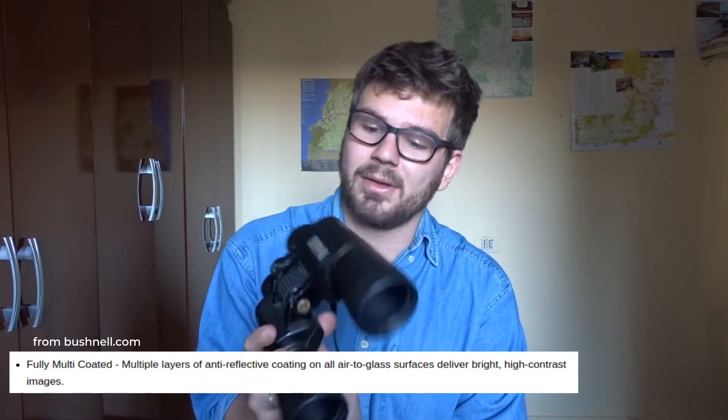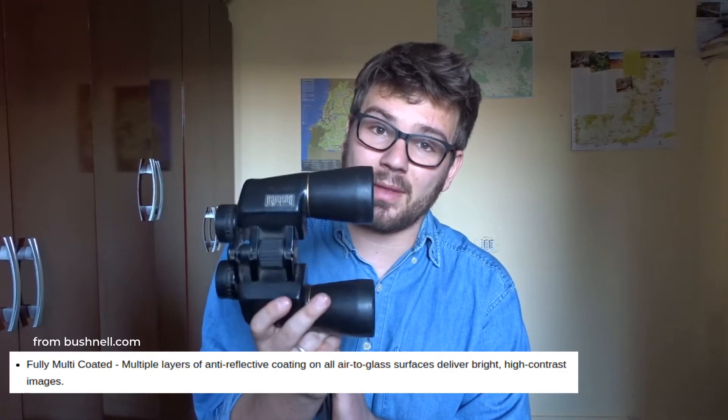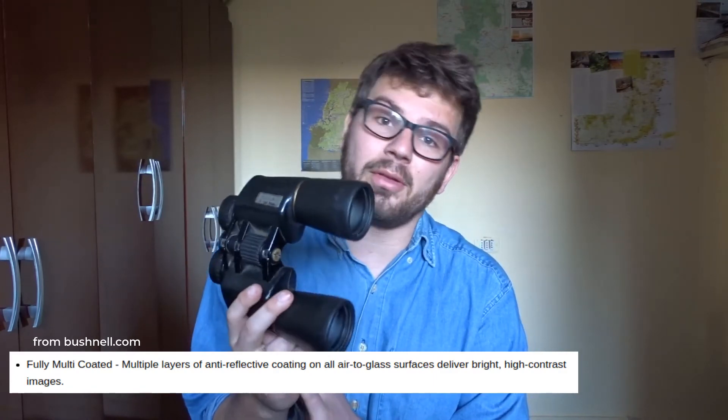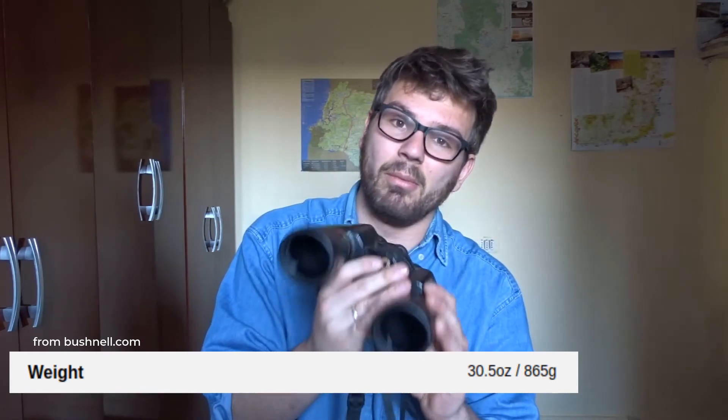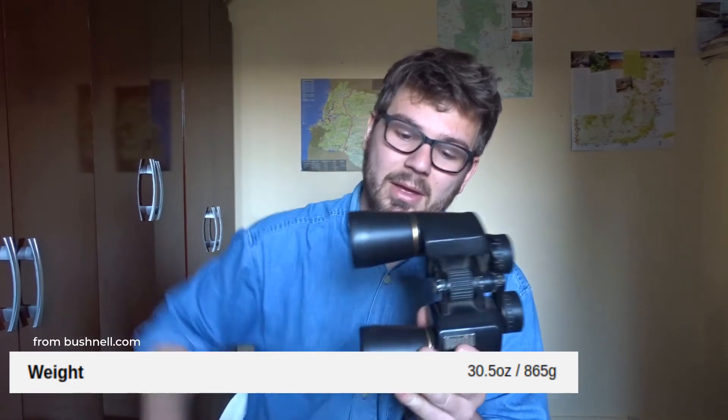Another good thing about the Bushnells is that their lenses are multi-coated, which increases the image quality. That's a good thing to look out for when buying binoculars — make sure the lenses are of good quality. They're quite heavy, and that's generally true of Porro prisms, as the weight is generally higher because they require more material to make them. But for me it's worth it, because the image quality is fine and they're very affordable — much cheaper than the higher range options. So if you're on a budget, they're a good choice.